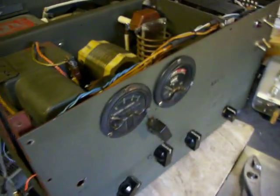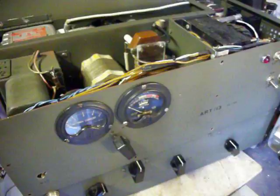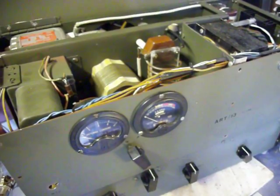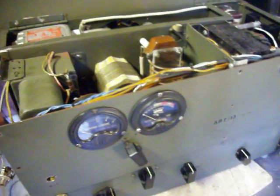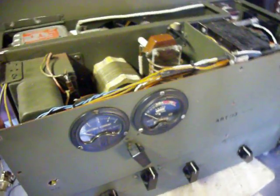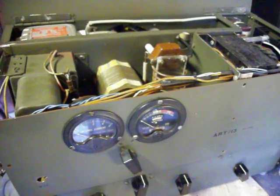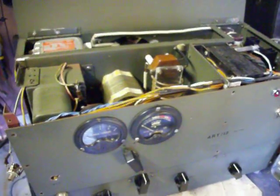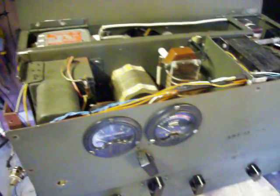The special find I found for all you military folks is the ART-13. These transmitters were built in the 1940s and were used in B-17s and B-29 bombers. Now this one is not an original ART-13 as you know it — it has been downsized and put into a new self-contained box, as you can see.